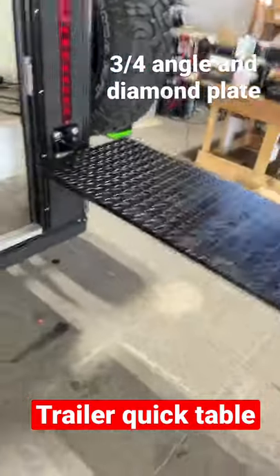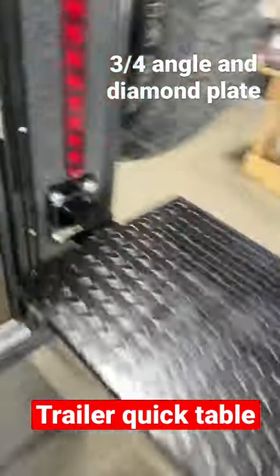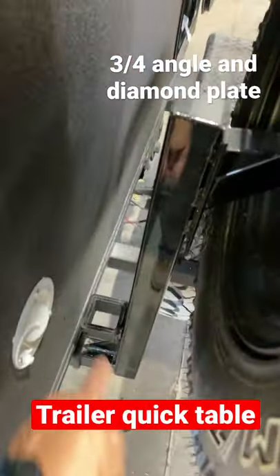Hey guys, this is that quick table I was telling you about. Slides in here with the Hitch King. You can see it comes right out of there. It's made out of a three-quarter inch angle and then a piece of diamond plate. And then when I'm done with it, I slip it right in there at the hauling.